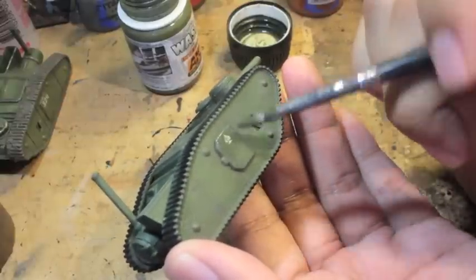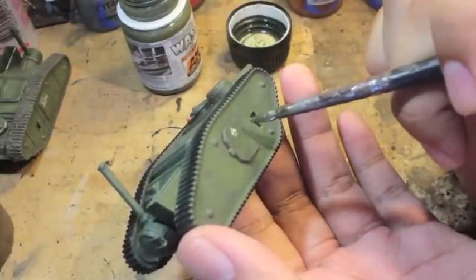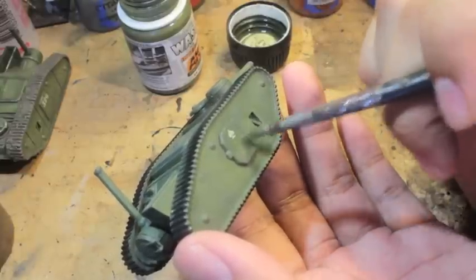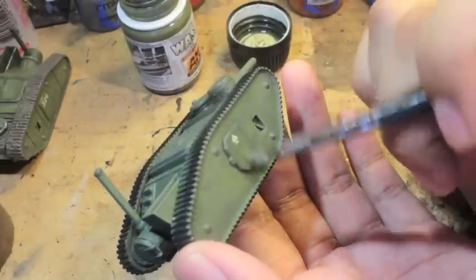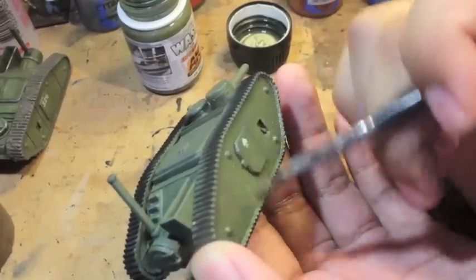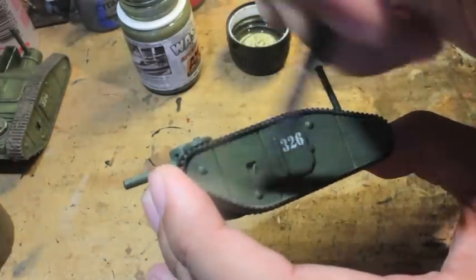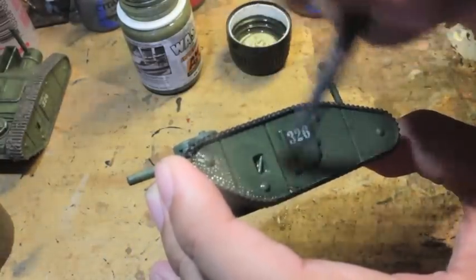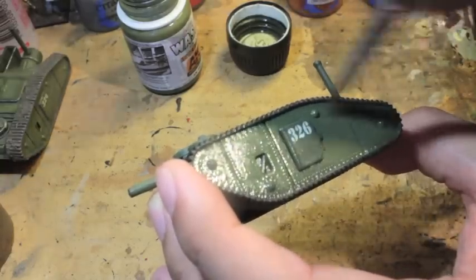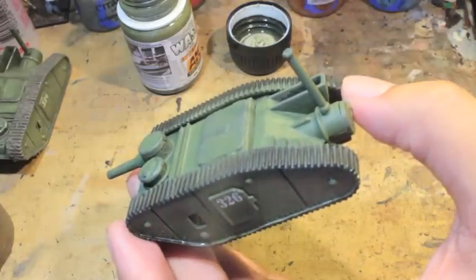Sometimes transfers have a tendency to look a bit off. So we're just going to splotch some of this muddy, dirtied look on it. I might as well just give another even distribution of the wash around. For the transfers, I used Microsol and Microset, which are fantastic products — you should definitely check them out if you haven't used those before.